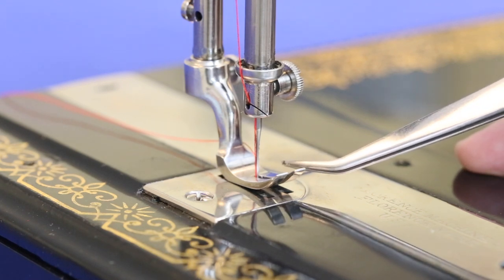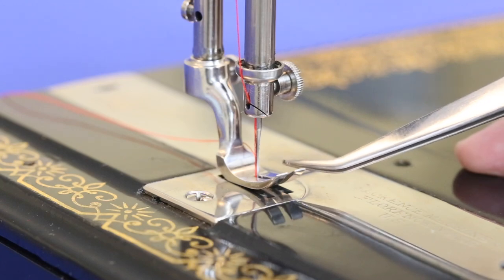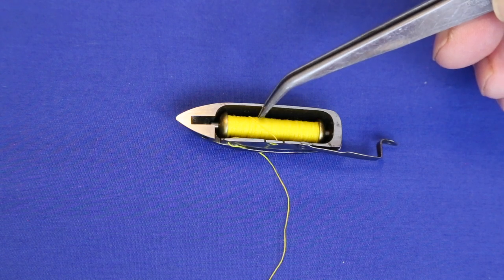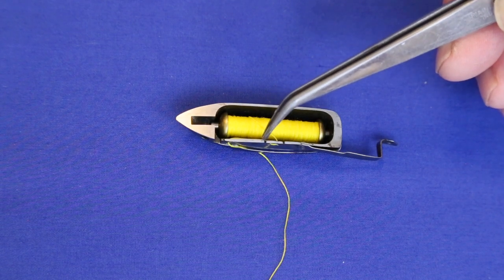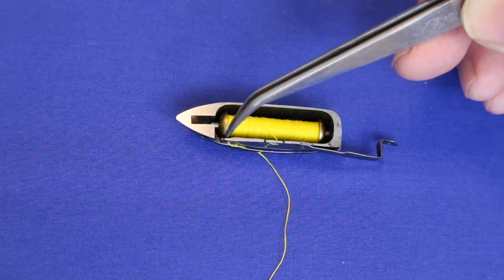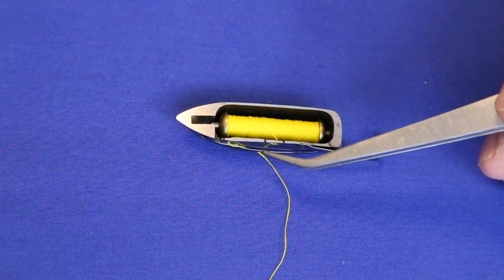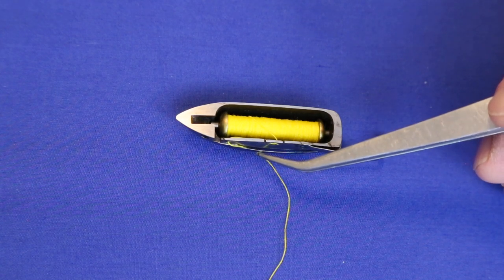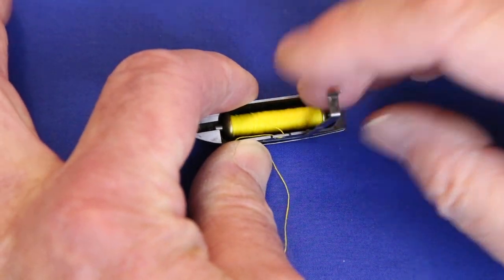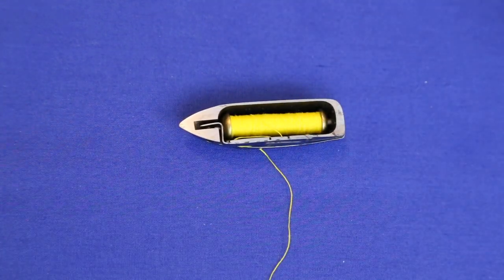Singer 127x1 or 20x1 needles work well in this machine. Once the bobbin is filled, drop it into the shuttle so that the thread comes off the top. Wind it out and through the two thread guides, over and out the thread guide, and down in between the side of the shuttle and the metal arc.